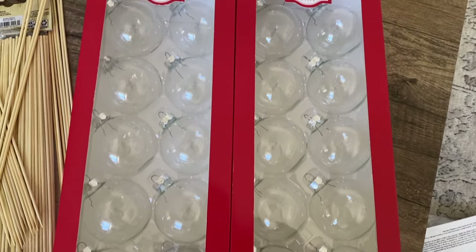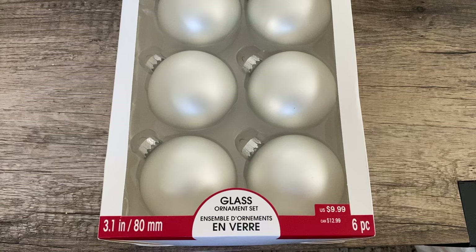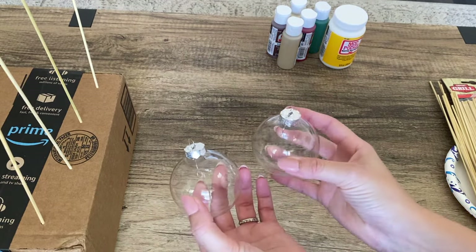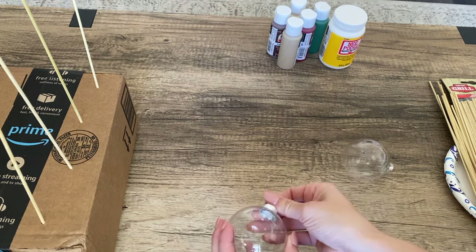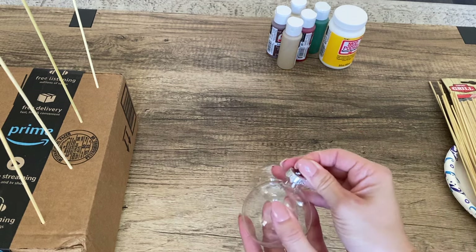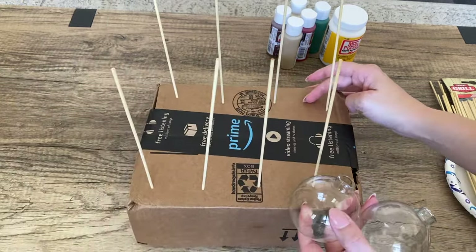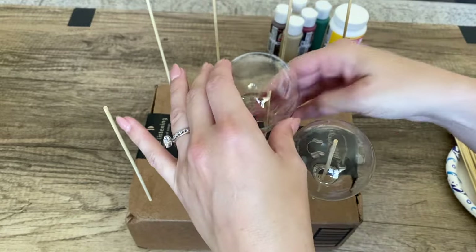I'm going to be using these clear glass ornaments from Walmart, and the ones from Michael's. For all my ornaments I started by taking off the caps — we're going to paint them later to give them a more vintage and high-end look. I also prepared several sticks in a box so I can put my ornaments on them to dry so they don't get damaged by touching surfaces.